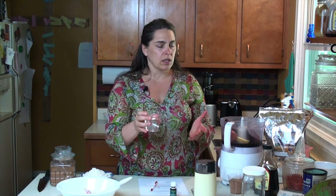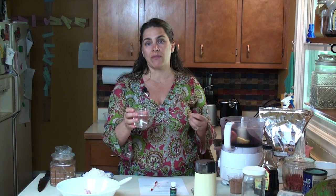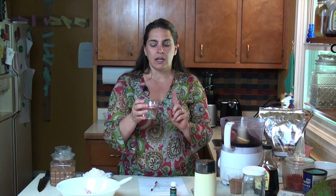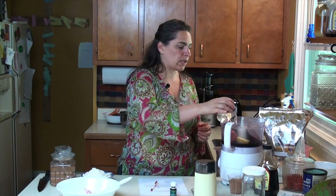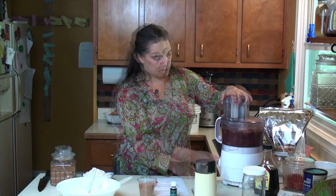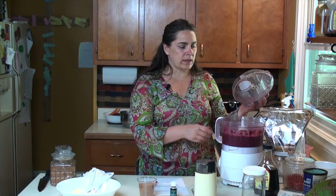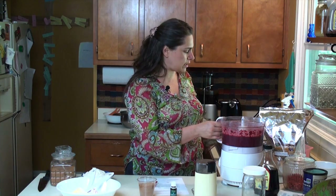This is coconut oil. Coconut oil is one of the healthiest oils for you. It's very high in saturated fats and lauric acid, which is great for the good fats in your brain. Because of the temperature today this is very liquid — usually if it's colder out it will be a solid white color. I'm going to pour that in. You want this to be blended up really well so people aren't going to see chunks of beets.